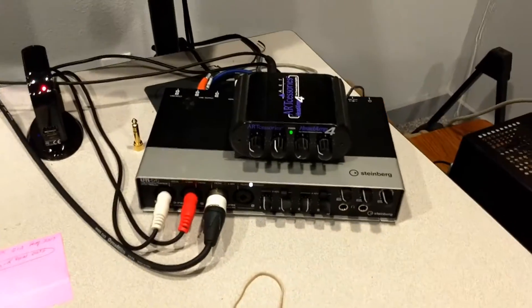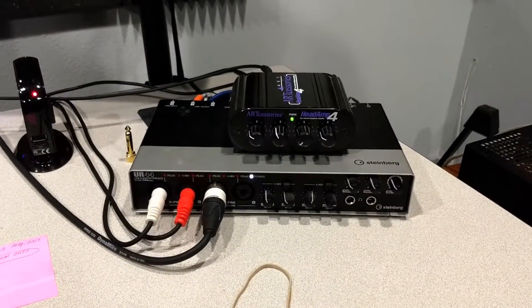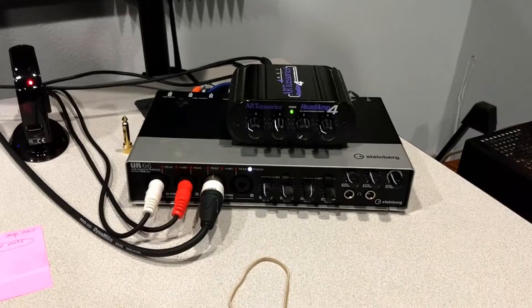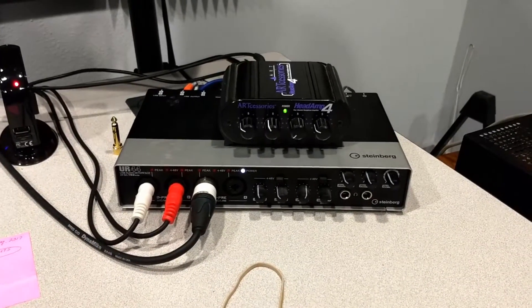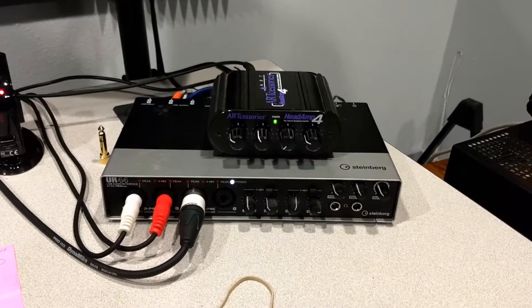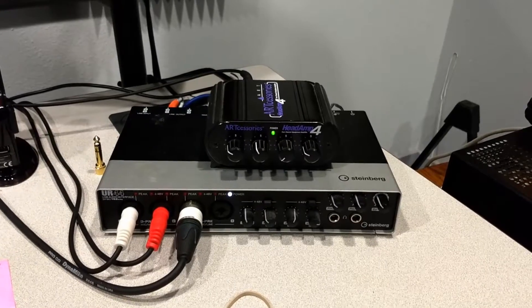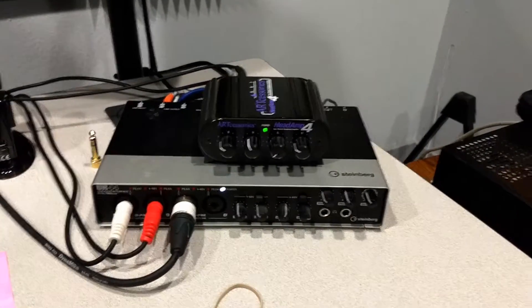Over here is a headphone amplifier and my analog-to-digital converter. It's what turns all the sound into ones and zeros so the computer can process it. And then when the computer is done processing the sound, it changes it back from ones and zeros to things that we can understand with our ears.